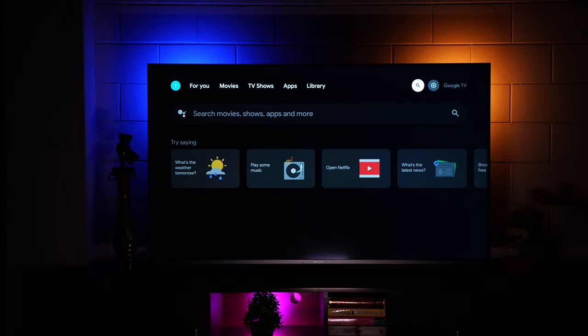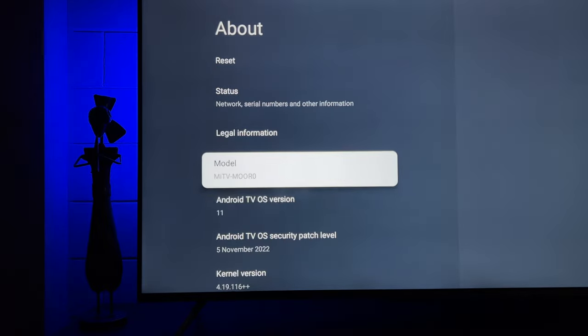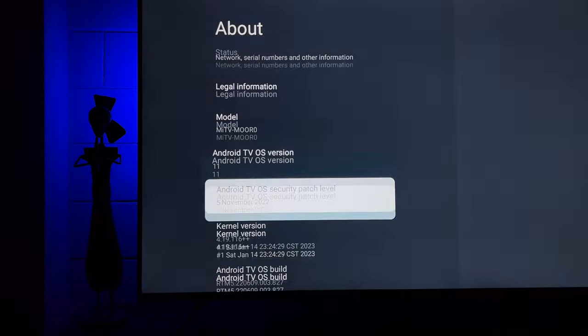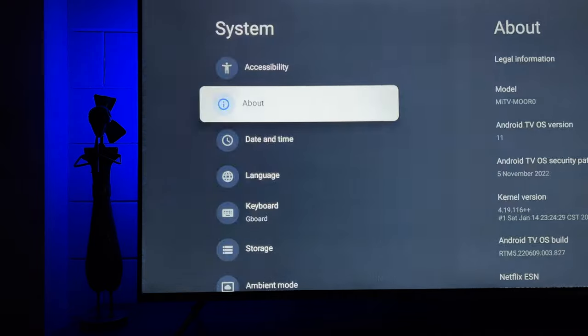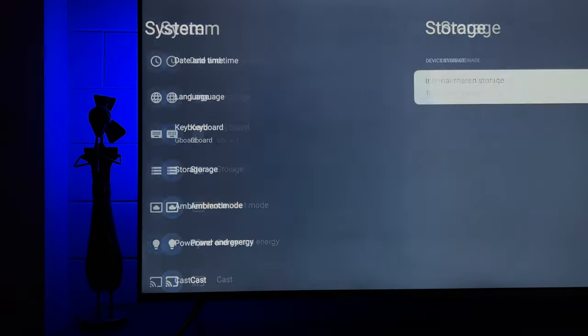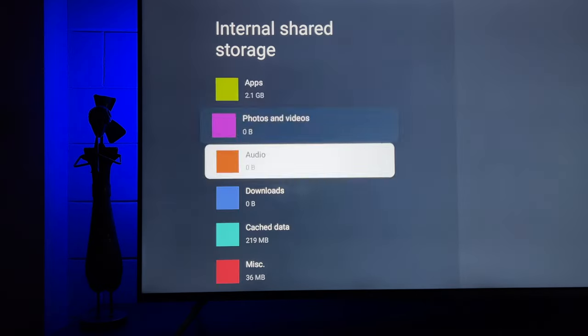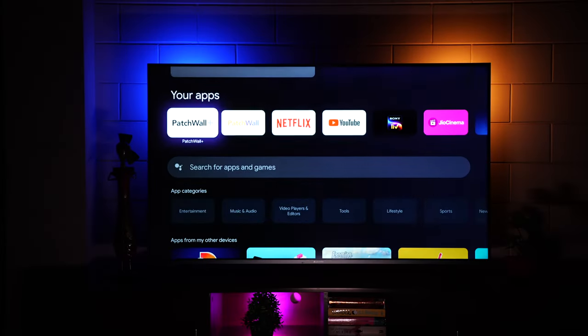In the system settings under 'About,' you can see it's running Android TV 11 OS, with the Android TV security patch dated 5th November 2022. Under Storage, out of 16GB, 12GB is available, and with all apps installed, 10GB of usable space remains — pretty impressive.